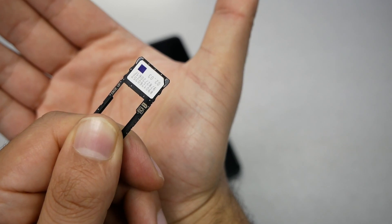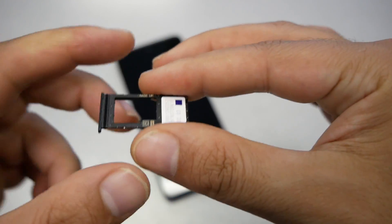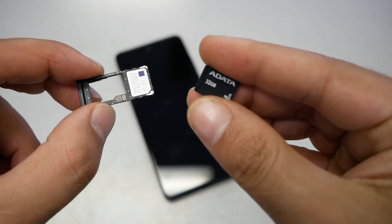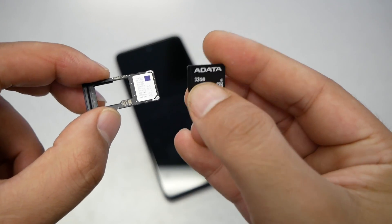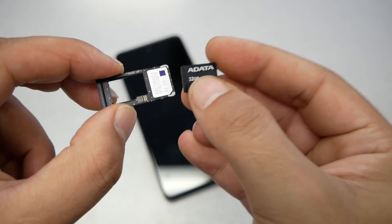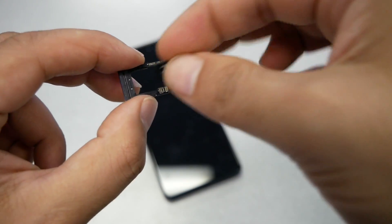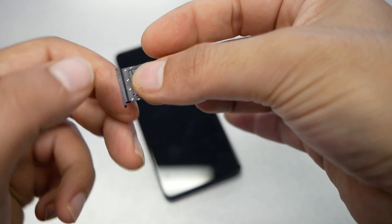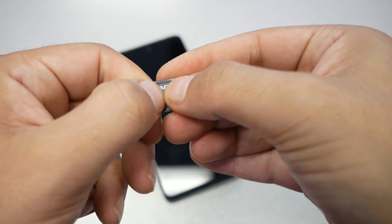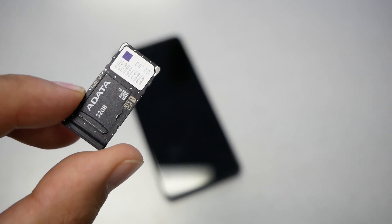It has to look nice, flat, and flush like this. Then grab the memory card. When you insert the memory card — for instance this one has 32 gigabytes — the brand side of the SD card has to face from the top. Put the SD card in and make sure you don't move it. It has to fit nicely just like this.